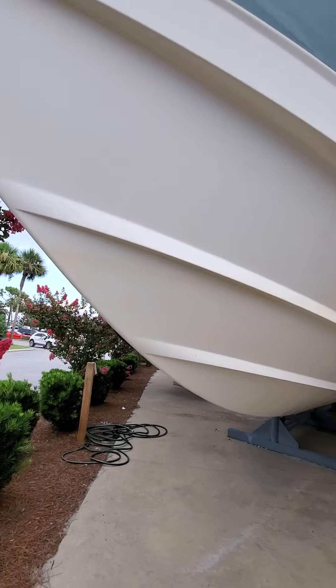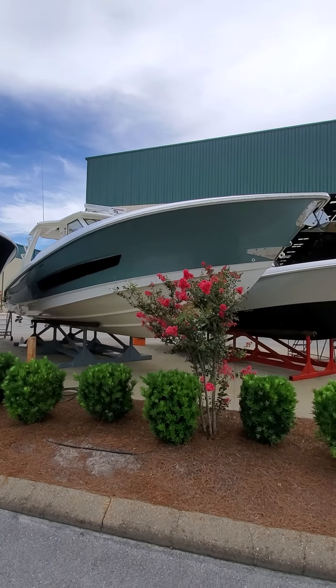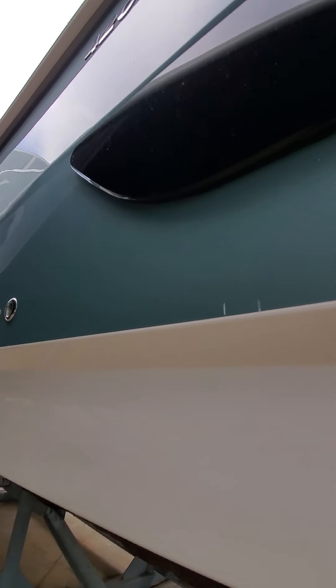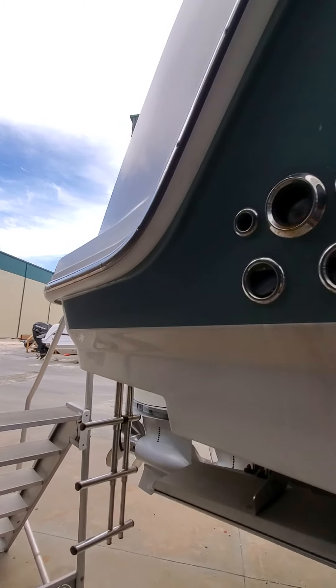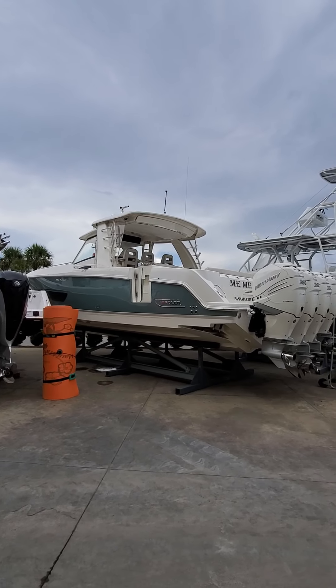I'm going to try to move this phone as little as possible so I don't get you guys dizzy, but walking back around on the starboard side. Let me back up and get you kind of a profile shot — good looking lines on her. Walking aft, there are two small scratches there, might have been just from resting up against the dock. There's a little spot here that looks like it will come right out actually. She's a sharp looking boat.